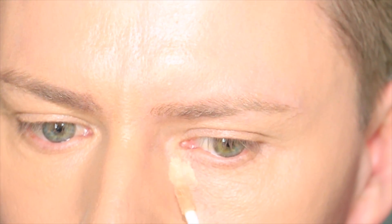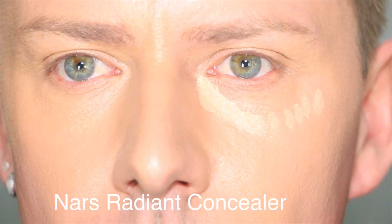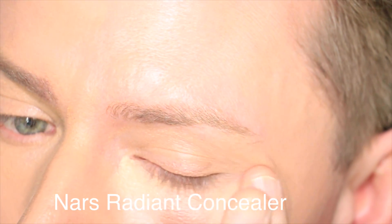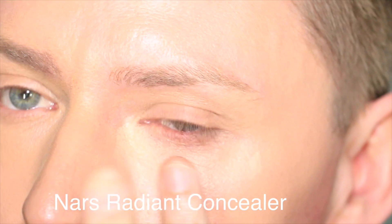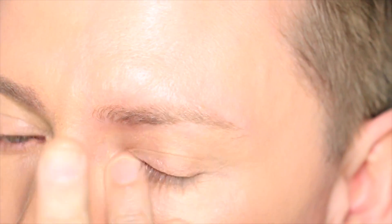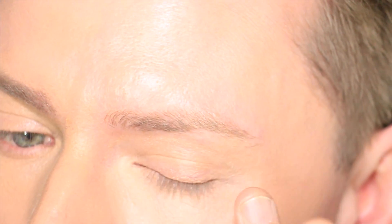On this side of the face I'm applying NARS Radiant Creamy Concealer and I'm applying a very small amount, as you can see, and I'm going to tap that in with my finger. This is the side that we're going to say is the natural side, so to speak — not using huge amounts, just using my finger to press and tap that in. I will set this in a moment with a small amount of powder. You don't need any fancy brushes.